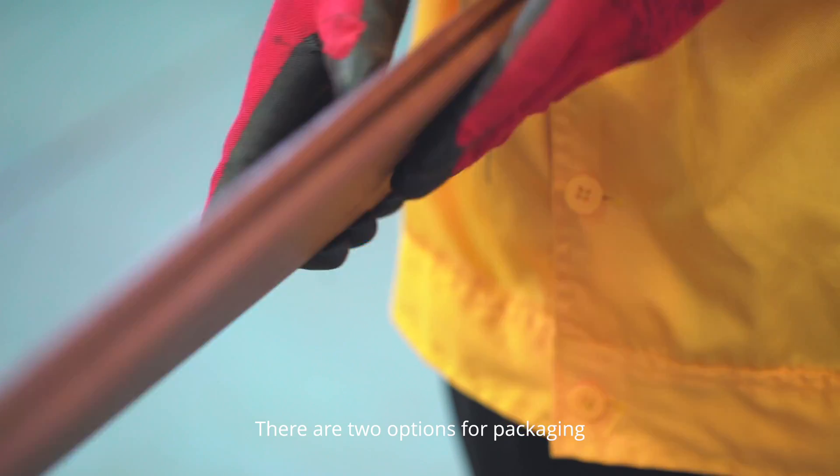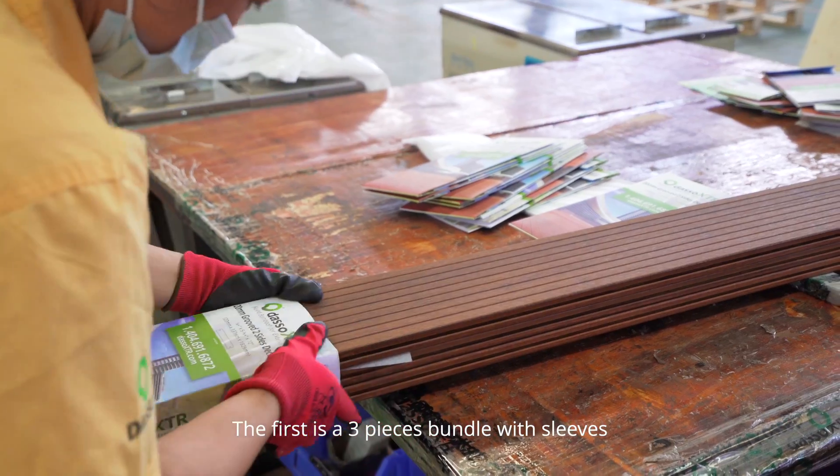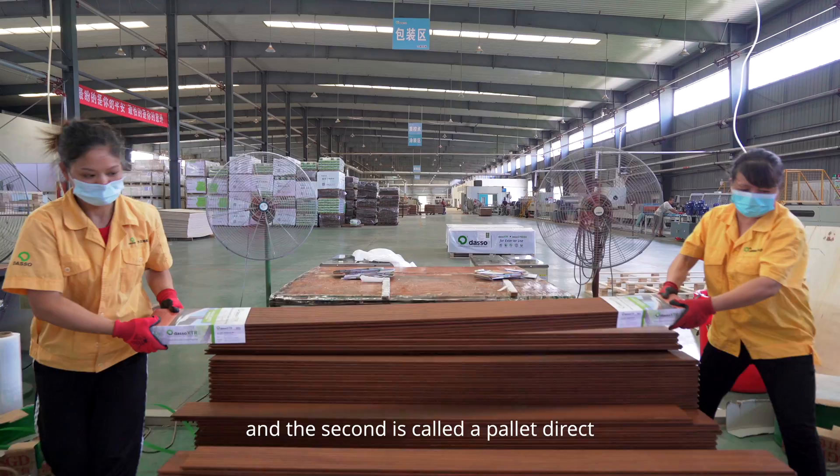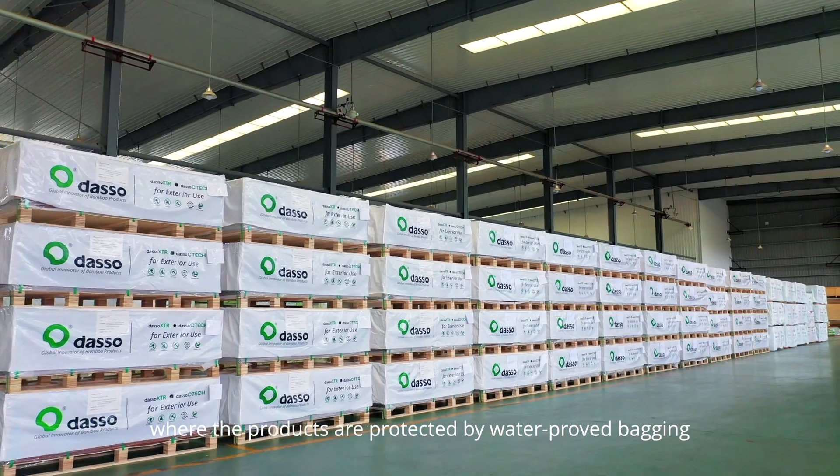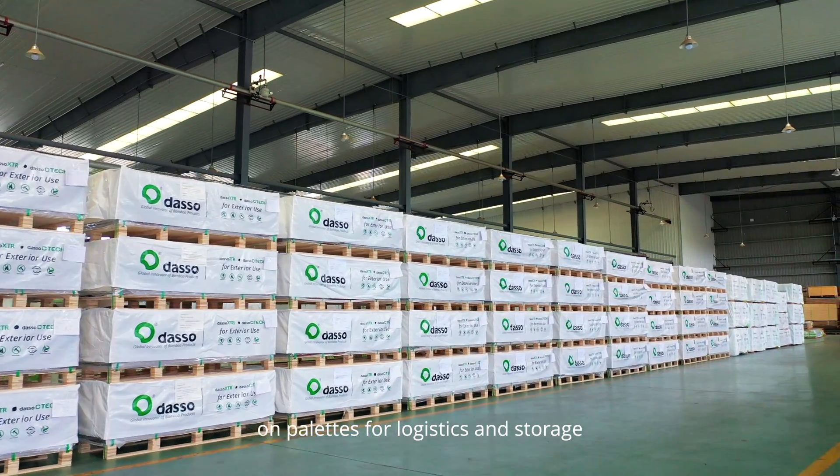There are two options for packaging: the first is a 3-piece bundle with sleeves, and the second is called a palette direct, where the products are protected by waterproofed bagging on pallets for logistics and storage.